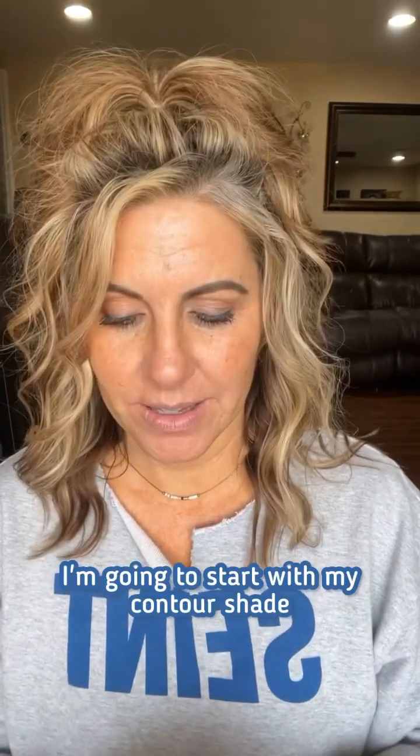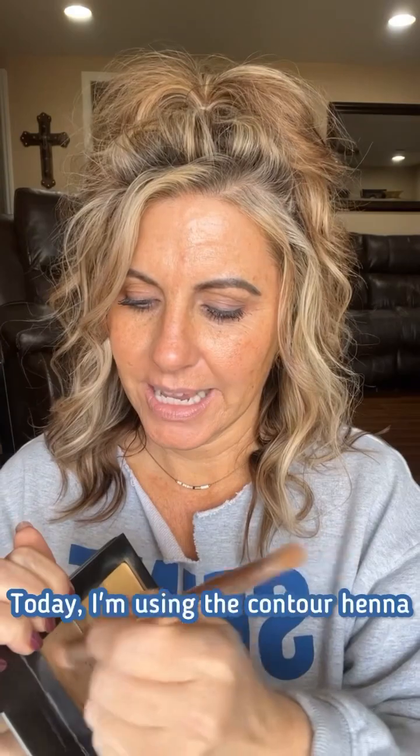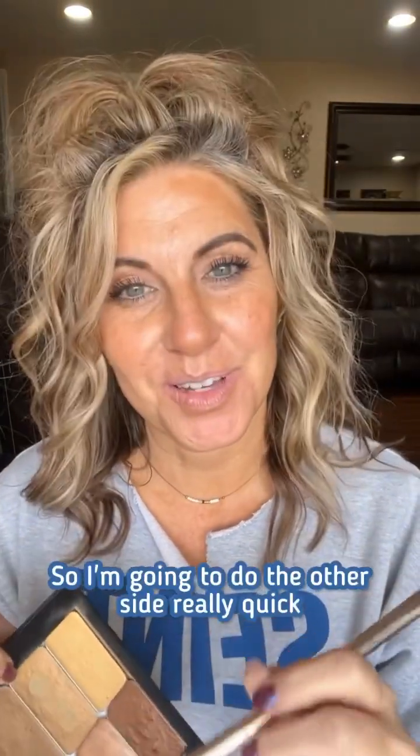I'm going to start with my contour shade and use the round end. Today I'm using the contour henna, and as you can see my skin is not perfect — and that's okay because I'm not perfect either. So I'm just going to go around and contour the areas that need it: a little bit around my lips, a little bit right here. So that's one side of my face contoured, now I'll do the other side really quick.